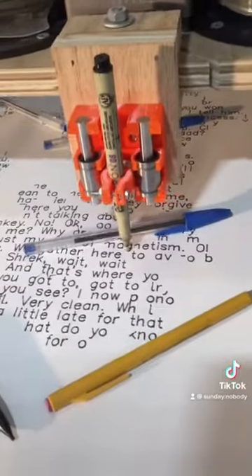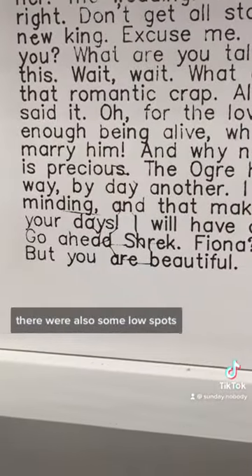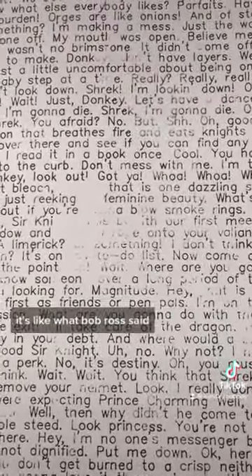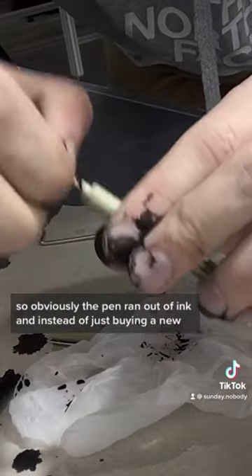So I put down a bunch of pens to weight the paper down along with the high spots. There were also some low spots, but I'm actually kind of into them. It's like what Bob Ross said — there are no mistakes, only happy accidents.